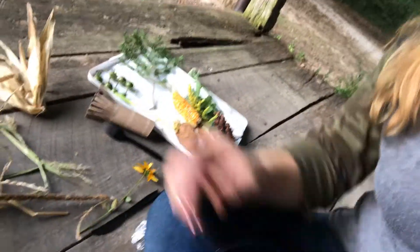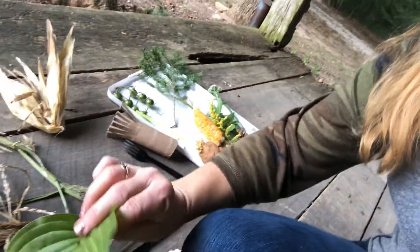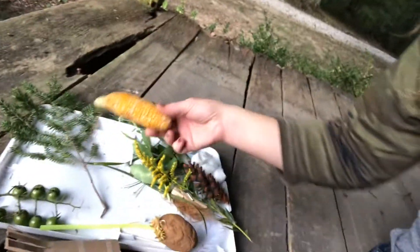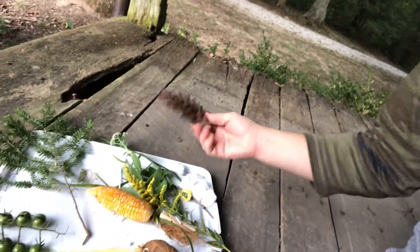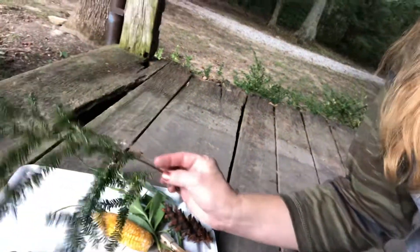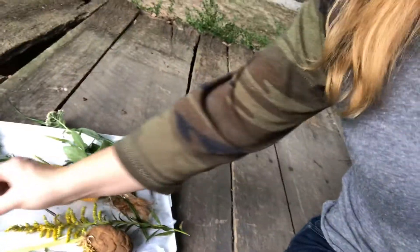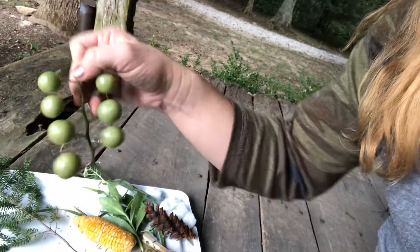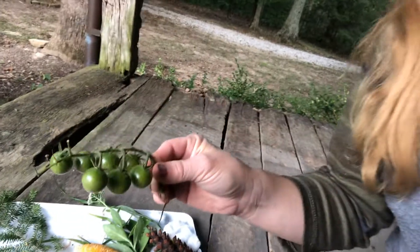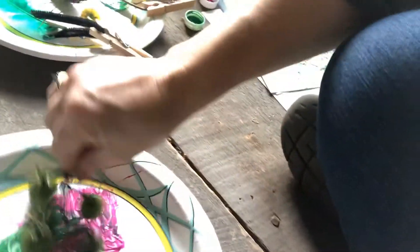Look at all this! I went out into my yard and found all kinds of different things to paint with. I found corn, I found a pine cone, all kinds of different flowers and leaves and branches. I even found a vine of tomatoes that looks really fun to do this with.